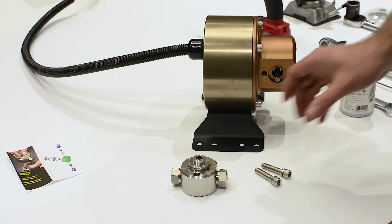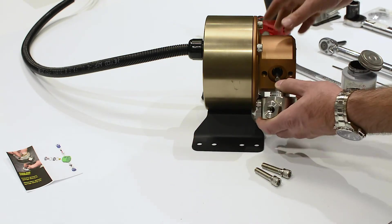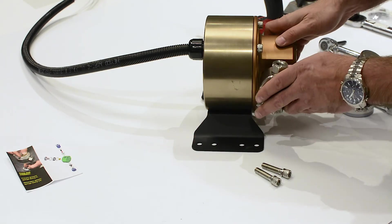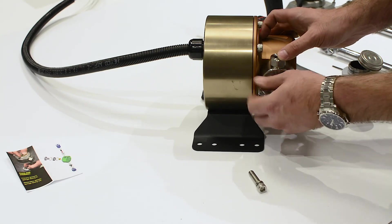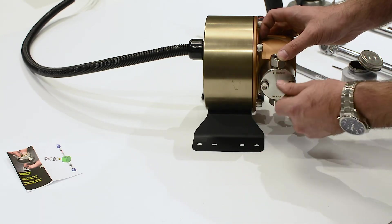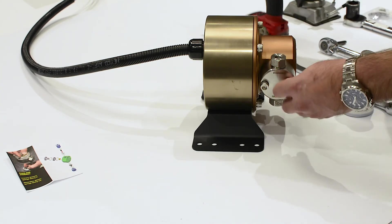Install the pump head assembly onto the pump body and seal bushings. Alternate side to side during tightening to ensure an even tightening process. Torque to 40 foot-pounds.